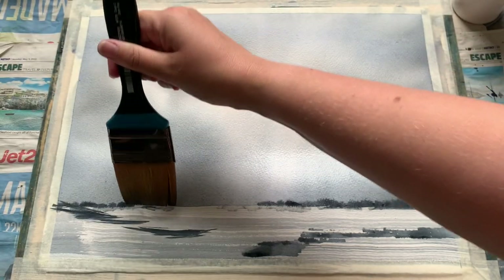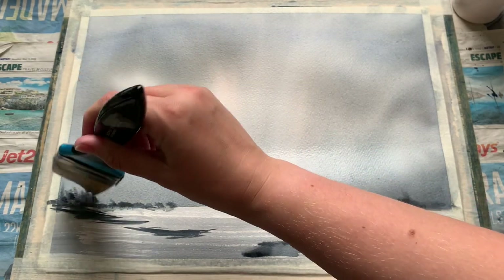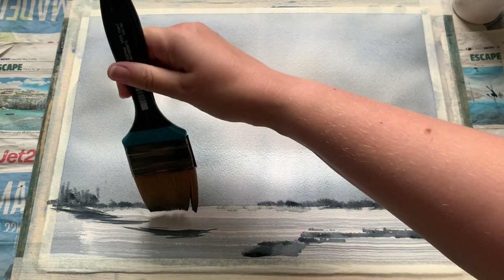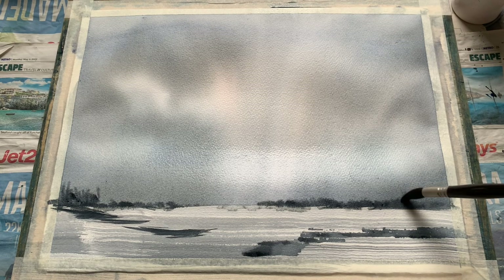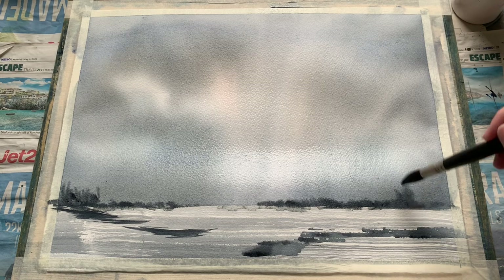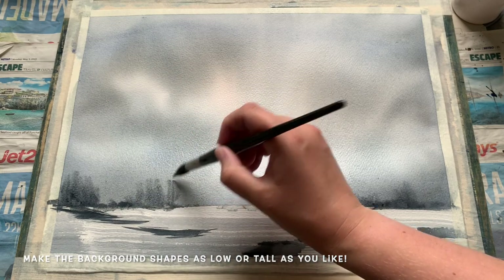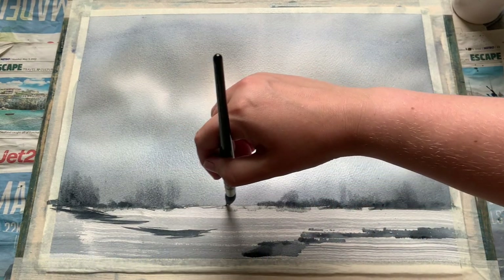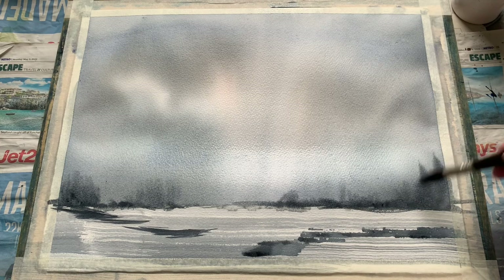I'm going to leave that for the moment and just add in a little bit more land. You can make this sort of distant background as tall or as low as you like — I started off with quite a low tree line before changing my mind and deciding it needed a little bit more height to add a bit more dimension to the composition. So I'm using my mop brush here to pull the paint upwards a little, just creating some really generic distance shapes and tree line, moving that paint upwards to give a little bit of encouragement — you can see how it's softening into that sky and we're going to get this lovely misty distant background shape.